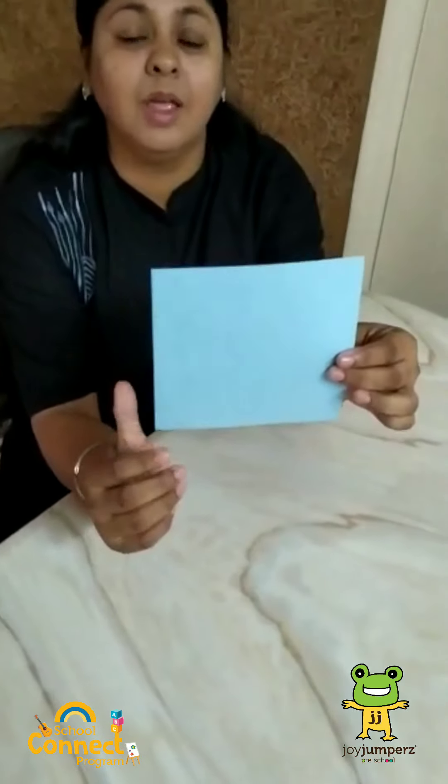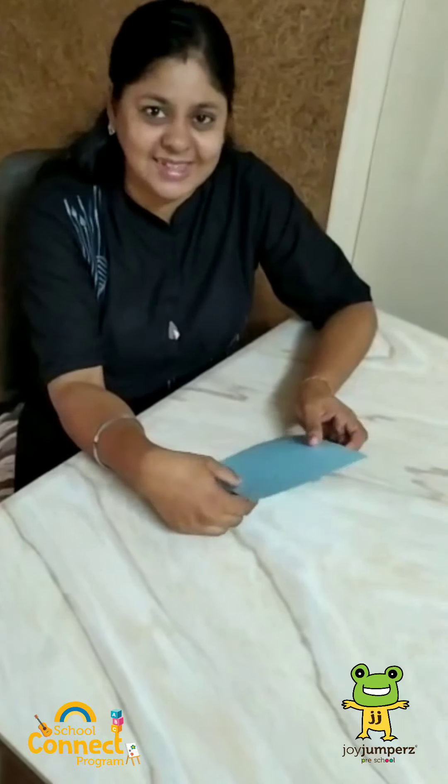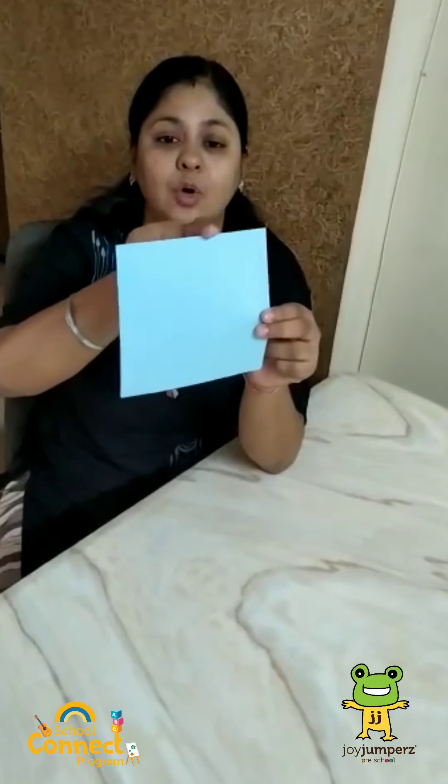To make this craft, what do we need? Nothing, just a square paper. Mama, Papa, please help them with the square paper. Thank you. So let's get started. This is a square shape. A square shape has four equal sides like this.